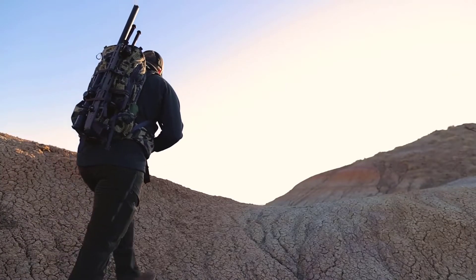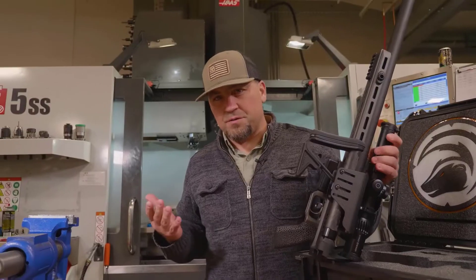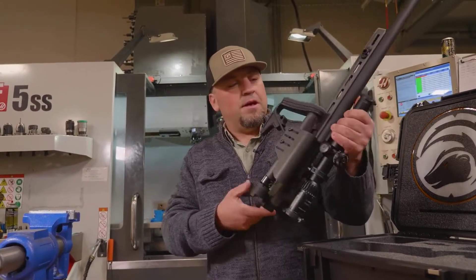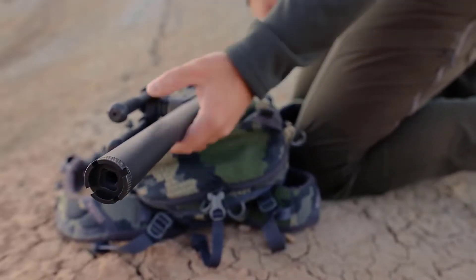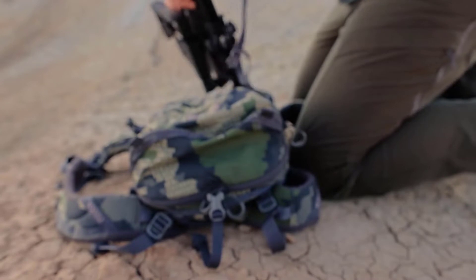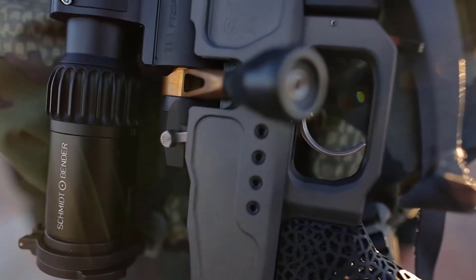So lightweight, super foldable. This thing is only 33 inches overall length when it's folded, or 42 inches when it's not folded. This thing straps perfectly onto the side of a backpack. We're right around seven pounds without the optics, so we've got a really light configuration that's good for mountain hunting.